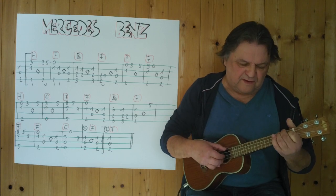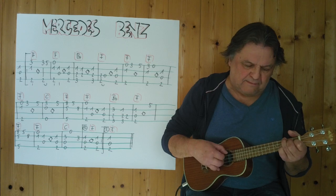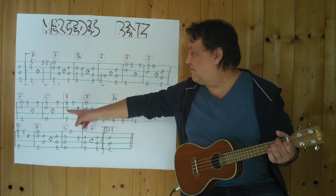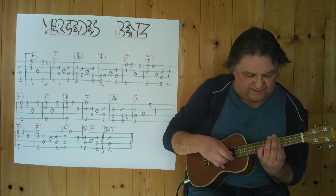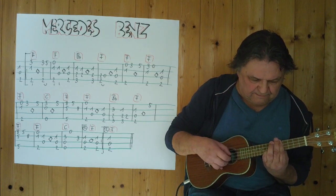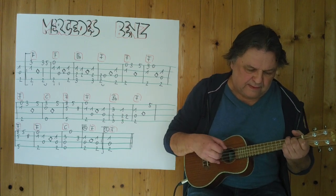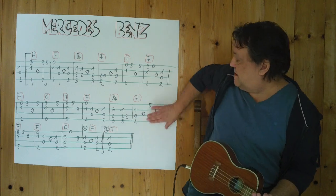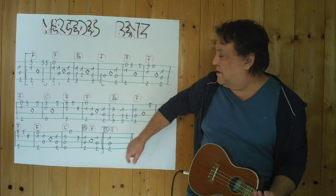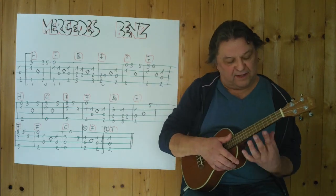Normales F. [spielt] Ich spiele diese Phrase von hier bis zum Ende der Zeile. Drei, vier. [spielt] Also bis hierher habe ich es gespielt. Ich spiele es noch einmal von hier weg — ab diesem Fünfer wird Barré gegriffen. Drei, vier.